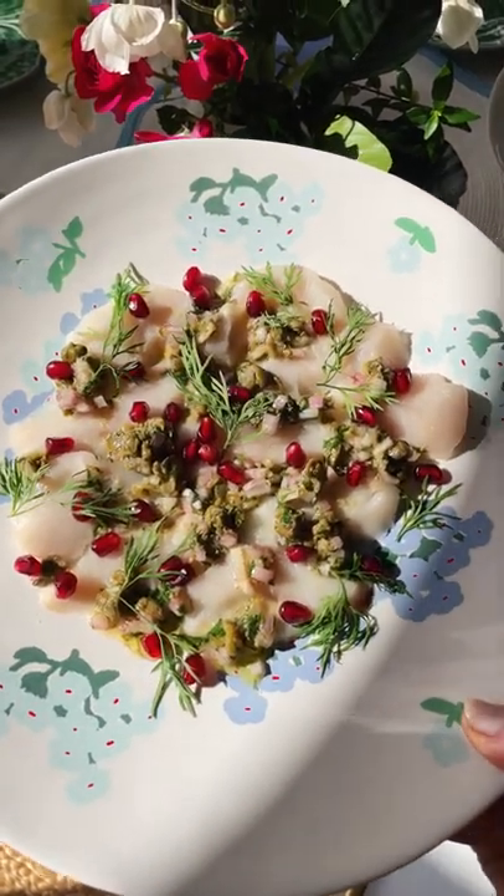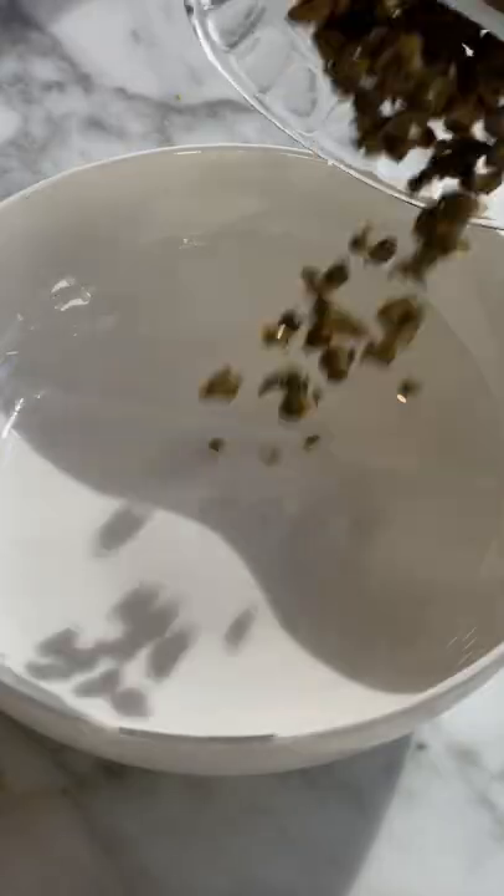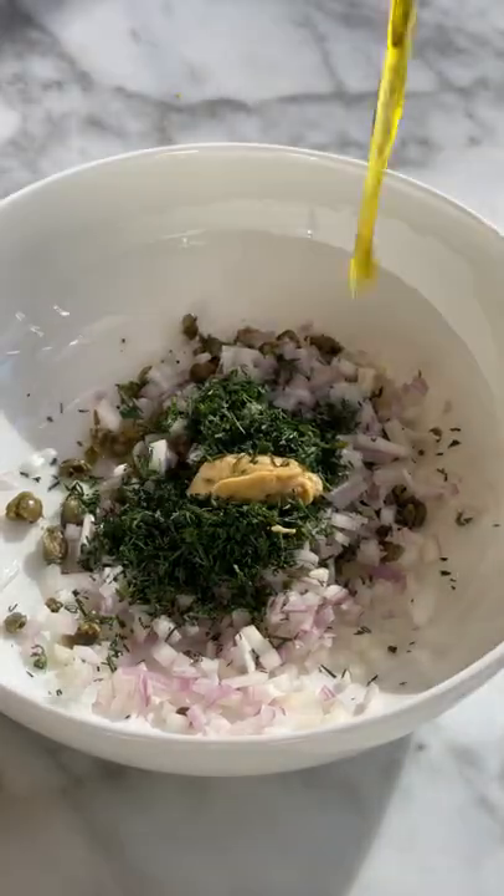Kingfish crudo with a vibrant shallot and caper dressing. Combine shallots, capers, chopped dill, olive oil, vinegar and mustard, season to taste.